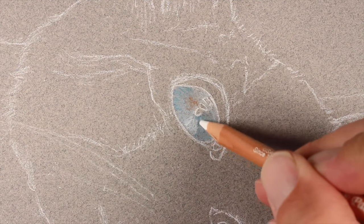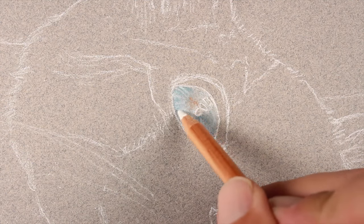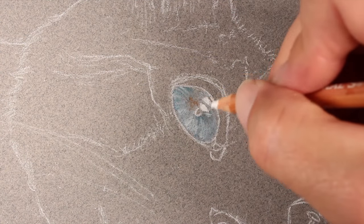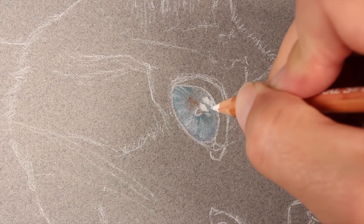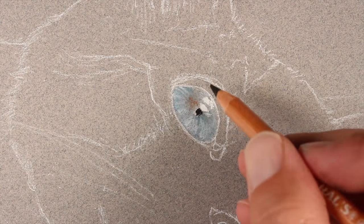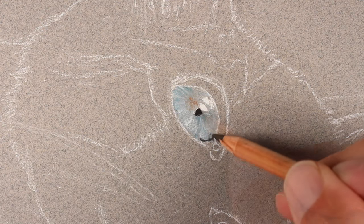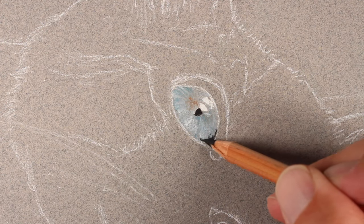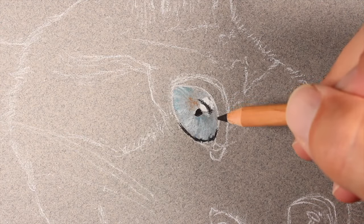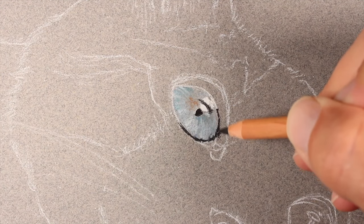To lighten the lower portion of the eye we'll apply a bit of white pastel pencil over the top. We'll add a couple of highlights with the white pastel pencil before developing the darker values. We'll start with the pupil, applying a black pastel pencil around the edges — there's a dark outline and a few dark shadows on the upper portion of the eye around the highlights.